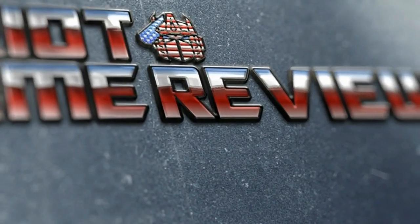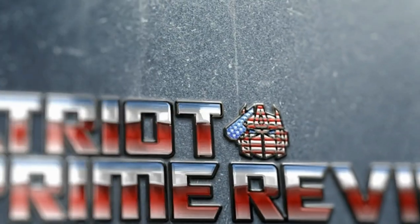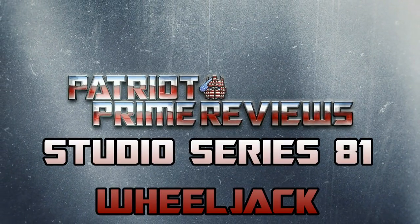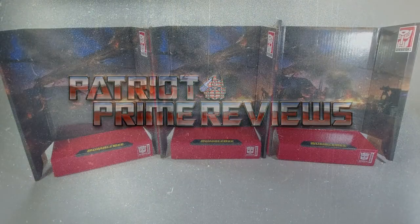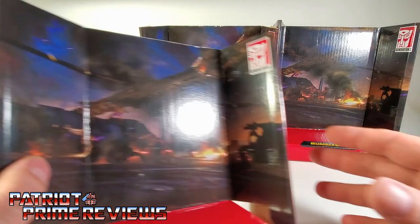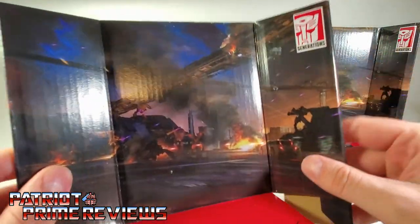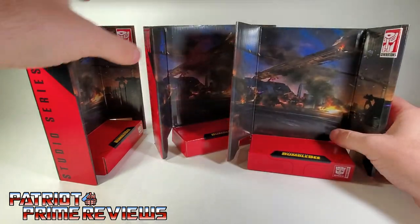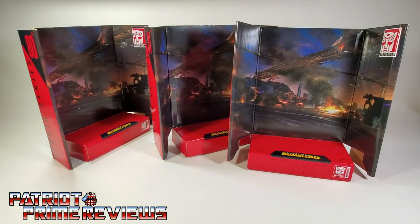Without further ado, let's get old Jackie Boy opened up out of this packaging and check him out. Welcome to Patriot Prime Reviews. I just wanted to point out real quick that all of these Studio Series Bumblebee Movie Deluxe figures all have the same backdrop — it's a Cybertronian battle scene with the bridge. So 80, 81, and 82 all have the same backdrop. The more you know.